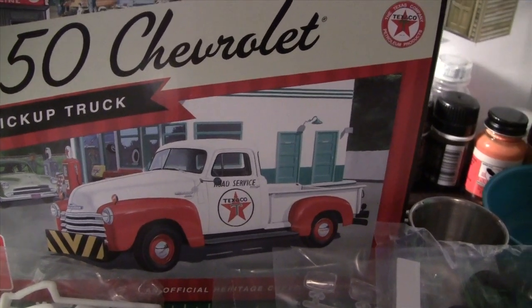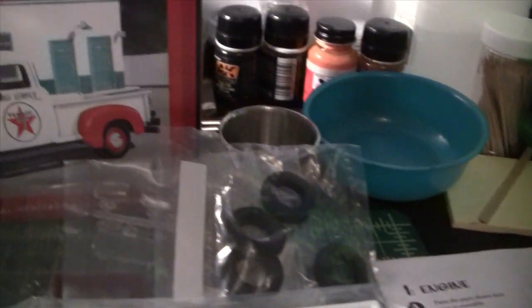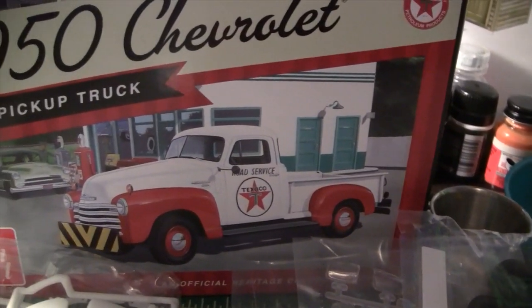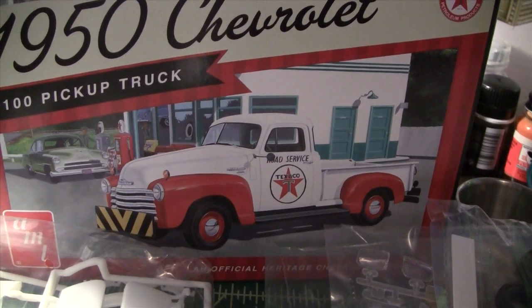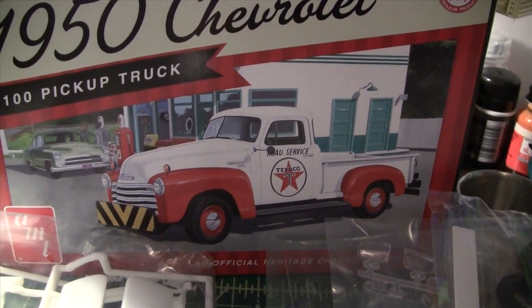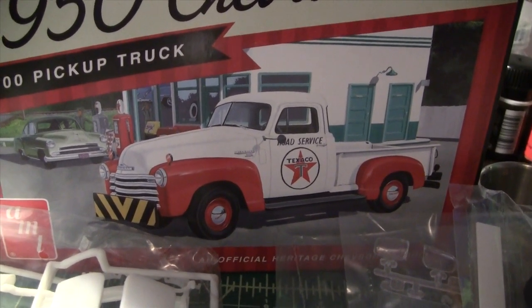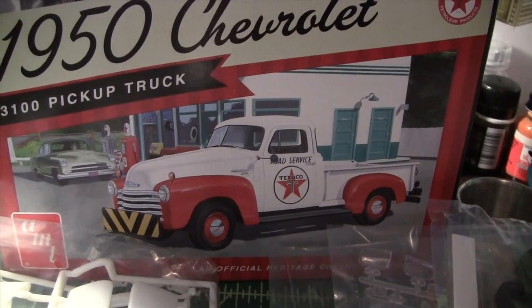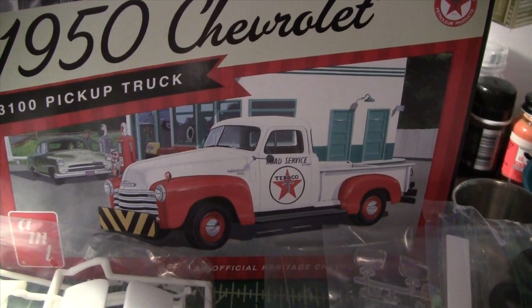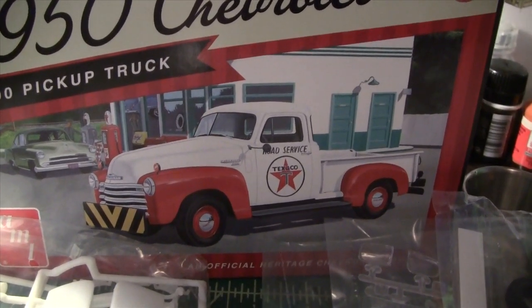I'll do a little bit of weathering, but really not a lot of rust or anything like that — because you want your service truck looking its best, as it represents your service station. You don't want to show up with parts falling off, otherwise people aren't going to want to bring their vehicle to you if you can't even keep your own service truck running.